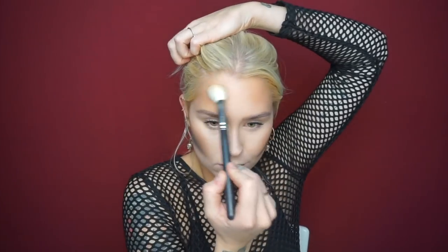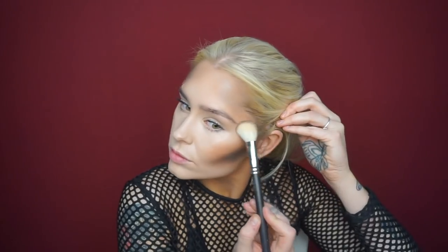Then I'm going to use Milani's Everyday Eyes palette. I bought this at Walmart — it's really cheap, I think seven or eight dollars for the whole palette with six shades. I actually got this recommended by Tati, she's an amazing YouTuber. I use it in almost every tutorial on my Instagram. It's really good — super pigmented and blends really well.